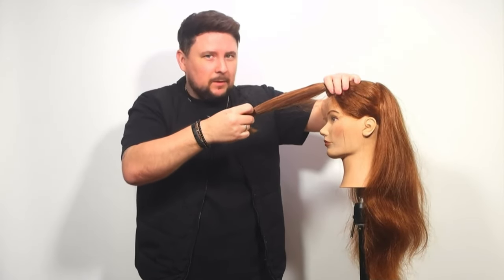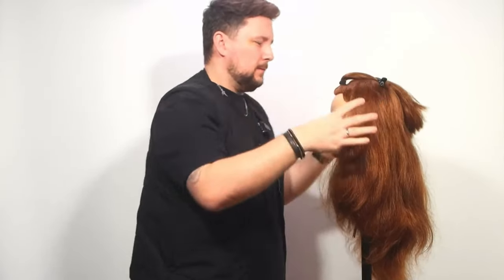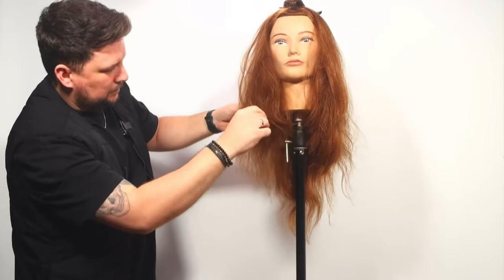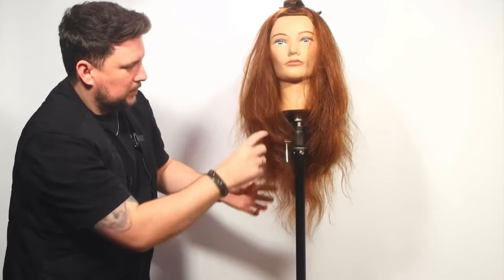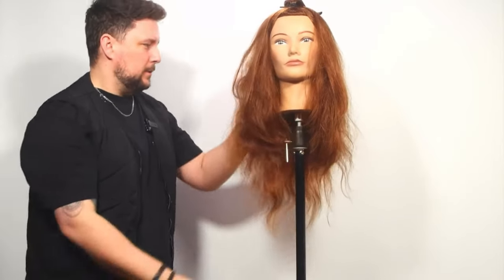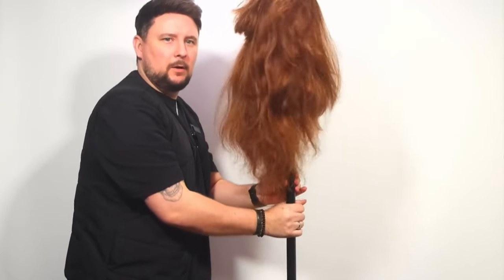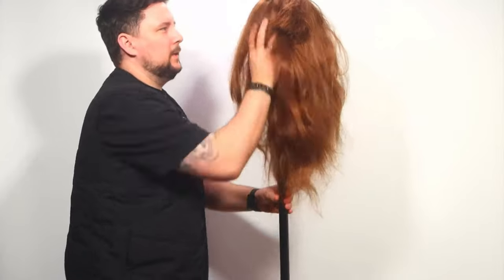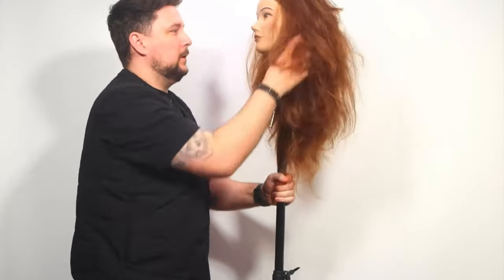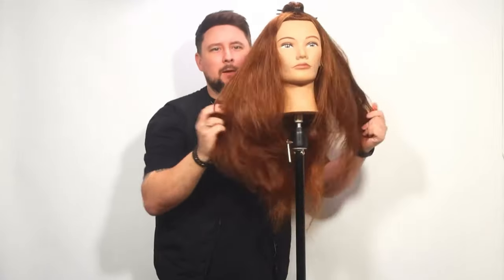Are you ready to see some butterfly layers appear? I'll just clip that out of the way so you can start to see how it is developing. All of these beautiful butterfly layers happening all through here now — I hope you can see, but absolutely beautiful. Look at the amount of hair this mannequin has got. Absolutely outrageous. There are people out there using volumizing shampoo and this mannequin has got all of this.